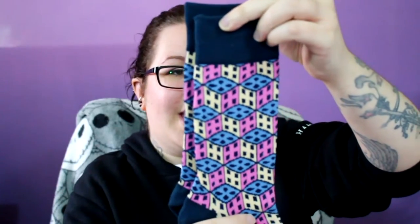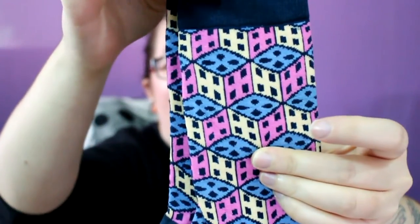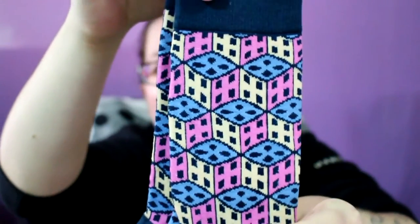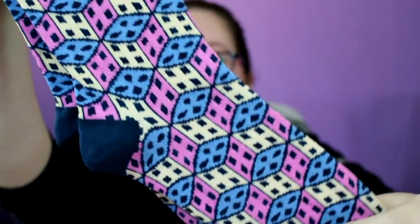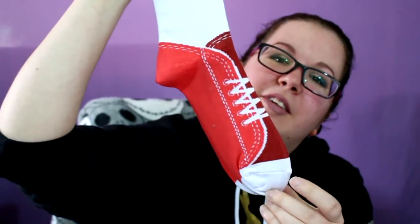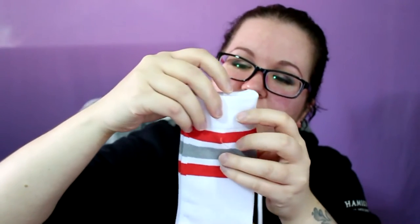Then there's this one — these are really colorful so these are right up my alley. I can't tell if it's supposed to be like buildings or little dice, but they're super colorful and cute. And the last pair — these are cute too, these look like little sneakers, and then you get the sock stripes at the top.